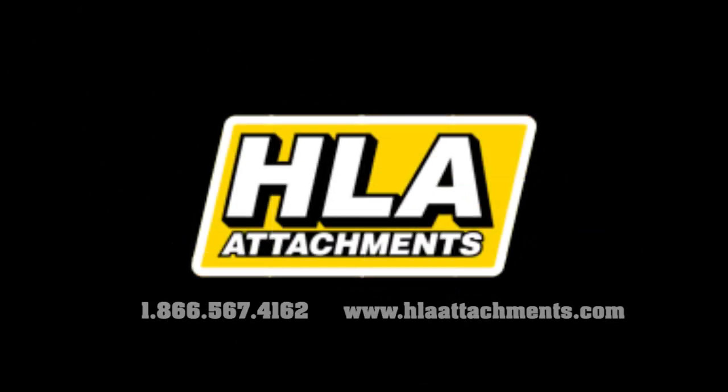For more information on this product or others, visit us at www.hlaattachments.com.